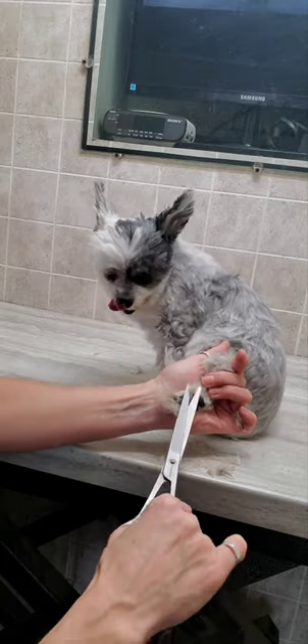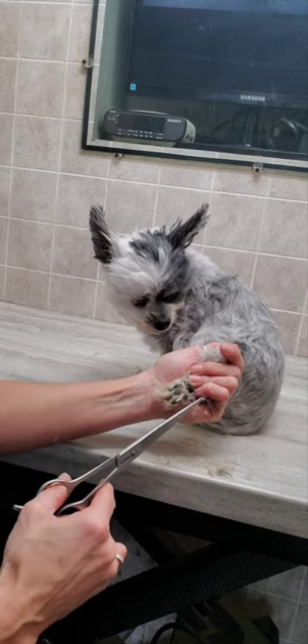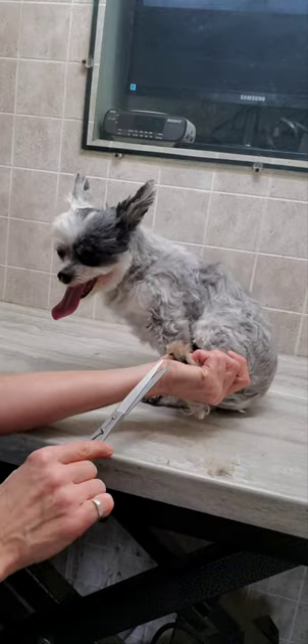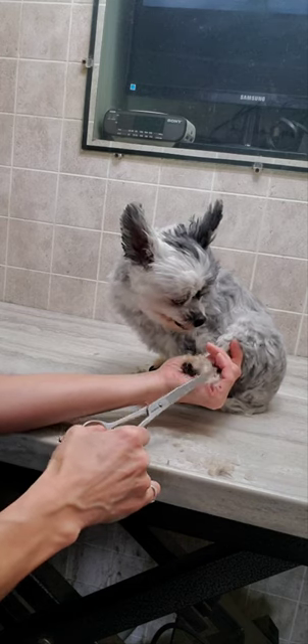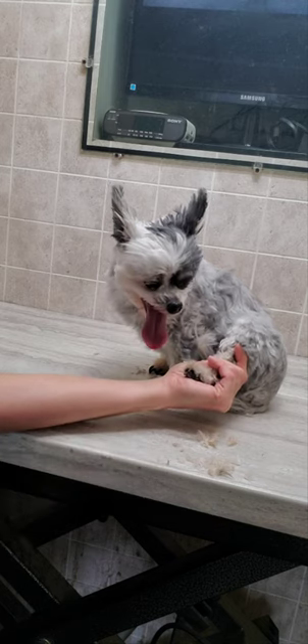I'm just going to get all that out of there. I don't use any restraints when I groom any of my dogs, and I also don't do any editing to the film of all the videos that I do. So if you'd like to see how I groom all my dogs without restraints and editing, check it out.